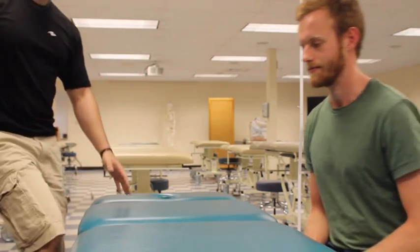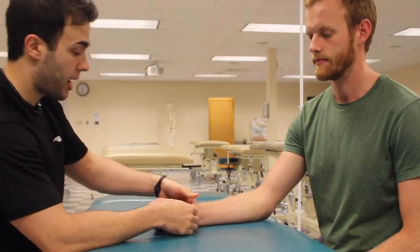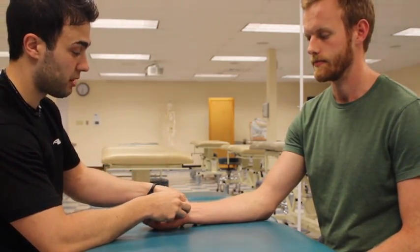We will be performing a joint mobilization at the proximal radial ulnar joint. Have the patient place his or her forearm on the plinth with the elbow at about 70 degrees of flexion and 35 degrees of supination. This is the resting position of the proximal radial ulnar joint.